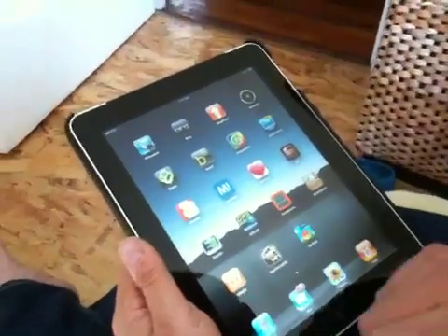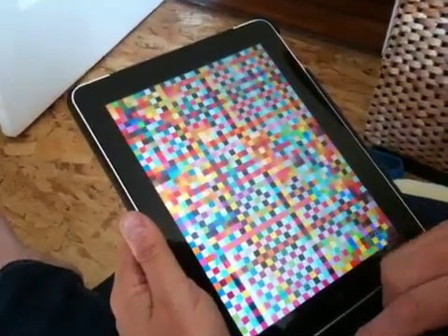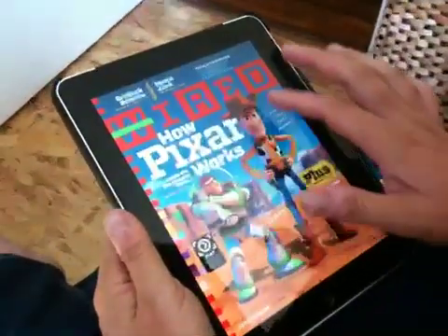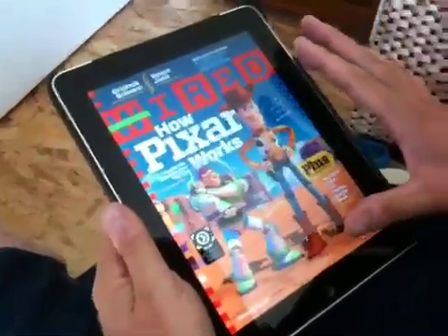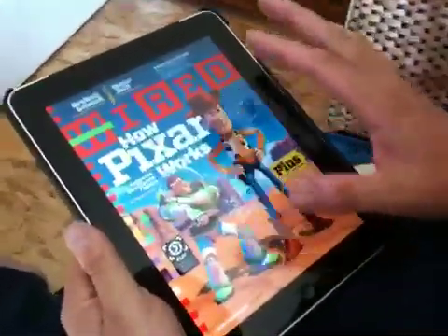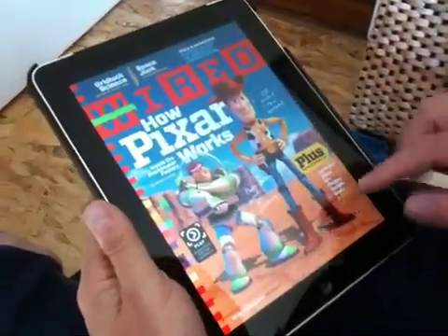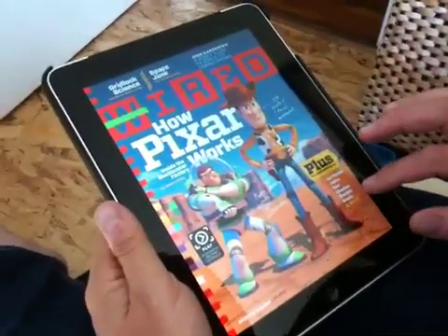Here is Wired Magazine's iPad app, the digital version of the magazine that just came out. This is the current June issue on newsstands, and as you can see, it looks gorgeous. This is very high resolution — you can see all the details — and the magazine is very easy to read and to navigate.